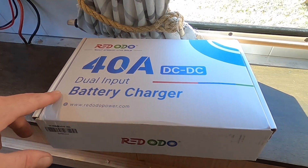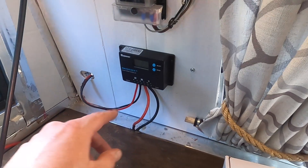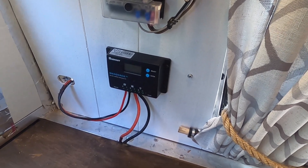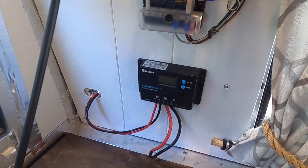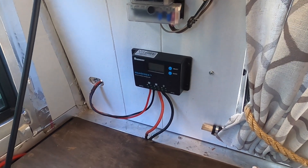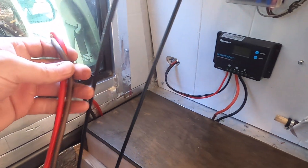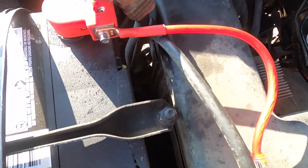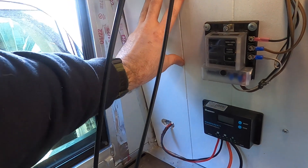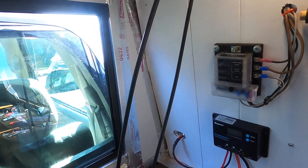It looks like a pretty easy install. I've already got my fuse box, and this is just a simple 10 amp PWM charge controller which I'm going to wire into the battery as well, so I can use my folding panel off to the side if my truck isn't directly in the sun. I've already got a 200 watt high efficiency solar panel on the roof and I've already wired the truck to the battery up front, so just a couple connections to make. I'm going to put the Redodo device right over here, screw it into the wall and crimp some connections and see what happens.